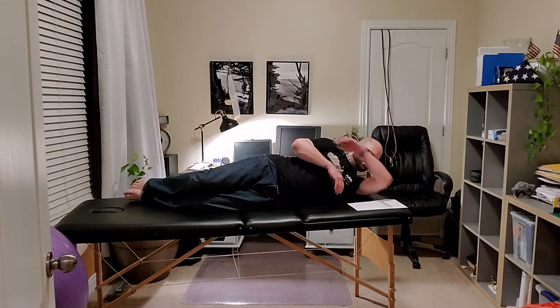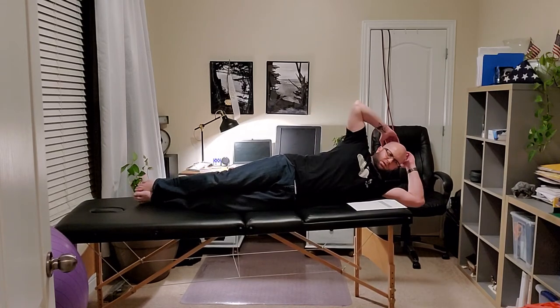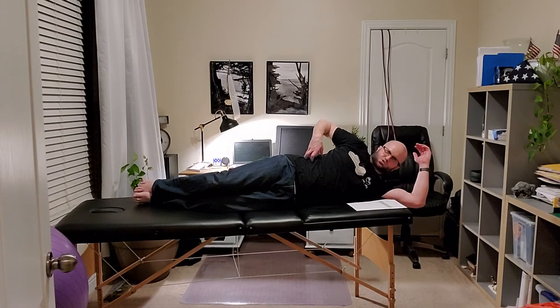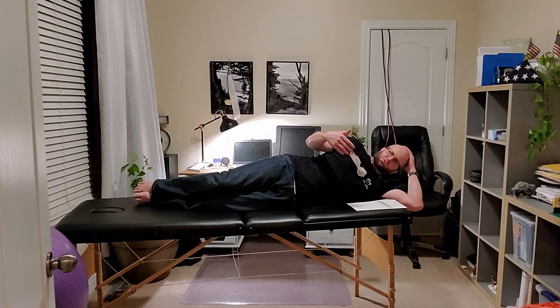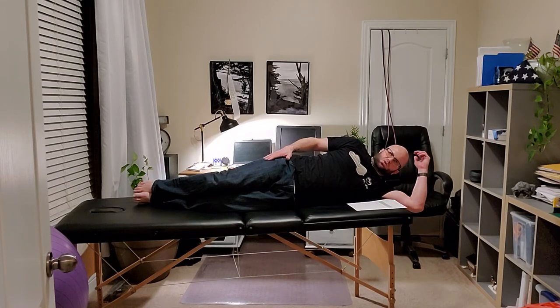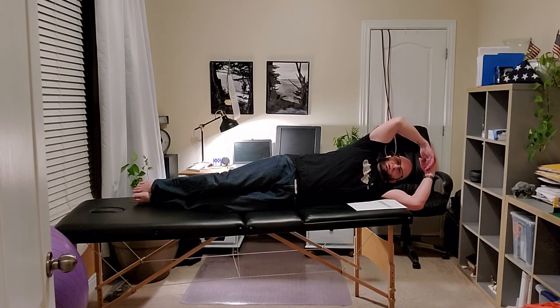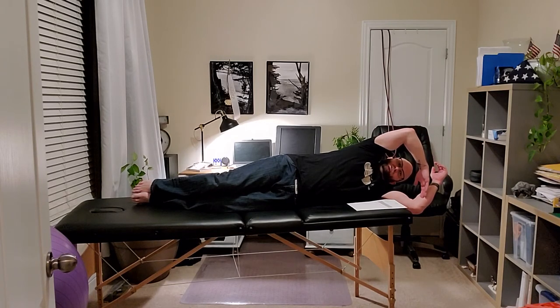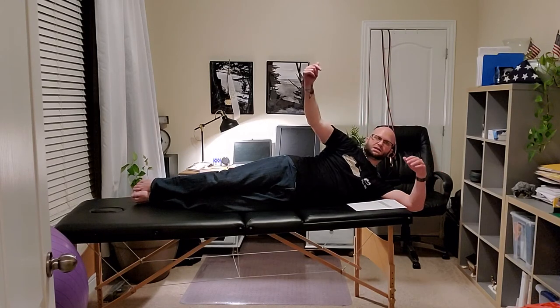They can progress to hands behind the head, coming up again - utilizing the obliques and getting the QL in there as well. If you really want to go further, you can stabilize their lower half with their top half off the table and have them lift up, going from a full lateral bend position and pulling all the way through past neutral to the opposite side lateral bend.